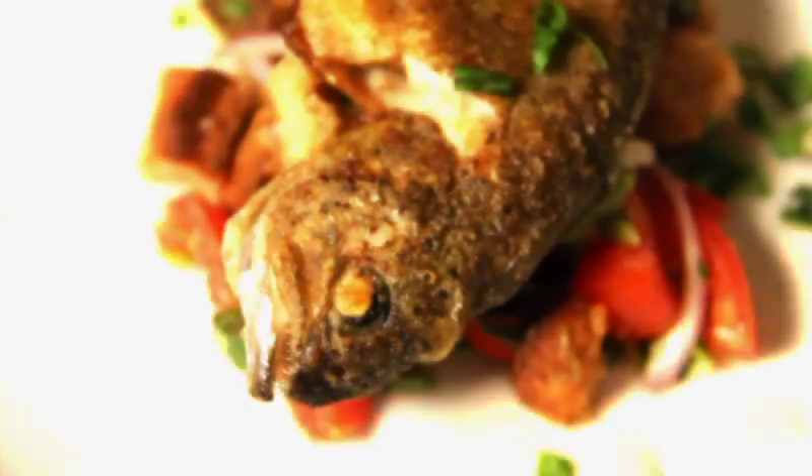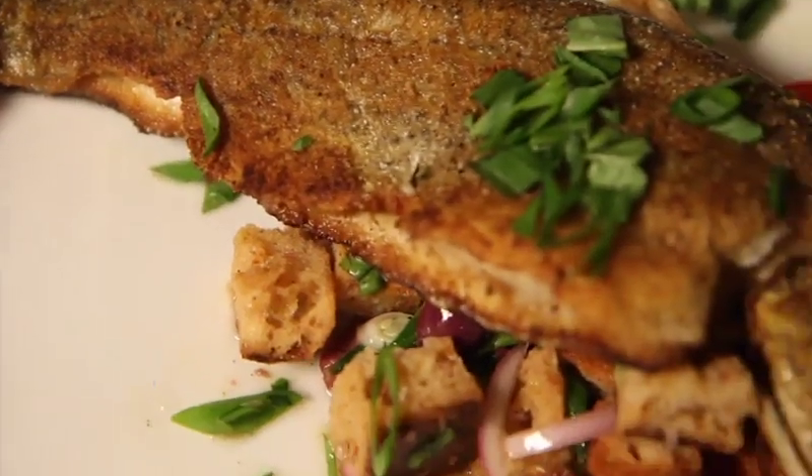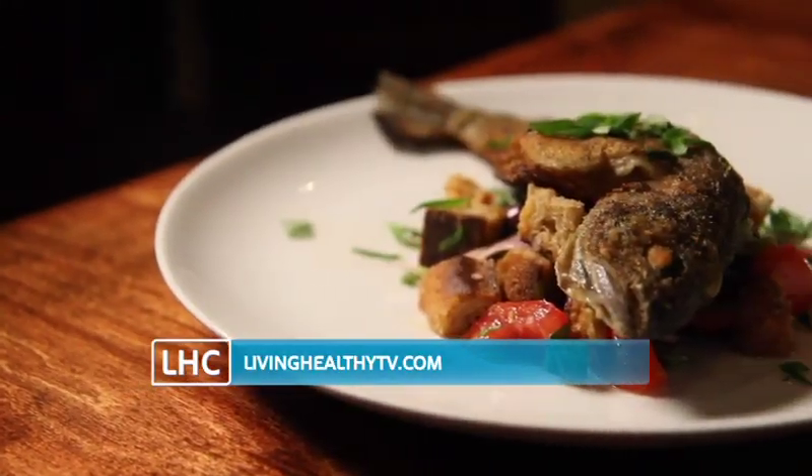You passed my challenge. Thanks, Jeff. Another success — a healthy and delicious dinner for two for less than $20. For today's recipe, visit our website at LivingHealthyTV.com.